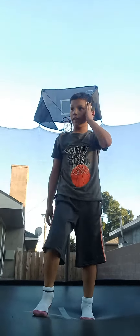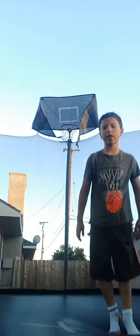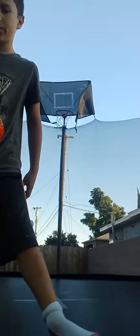First, you're going to jump — try to jump as high as you can. Do a lot more jumps and try to get higher, so you can get ready to do a front flip.